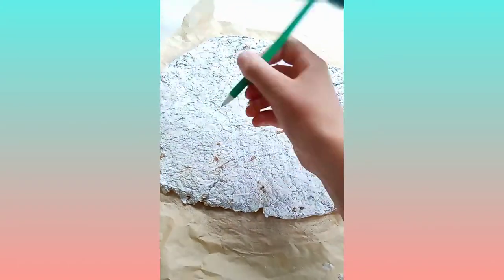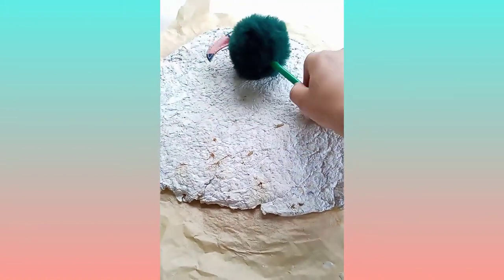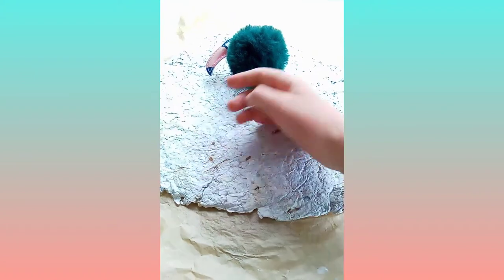Get your homemade or normal paper and draw a design on it. I drew a turtle, but you can do whatever you'd like.